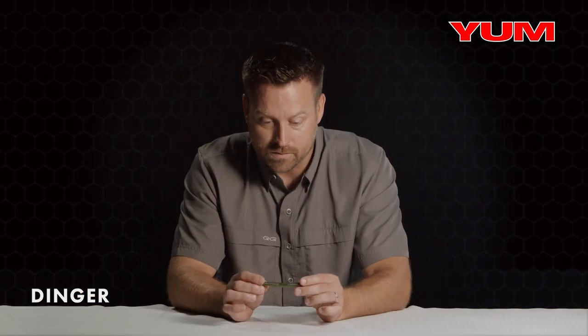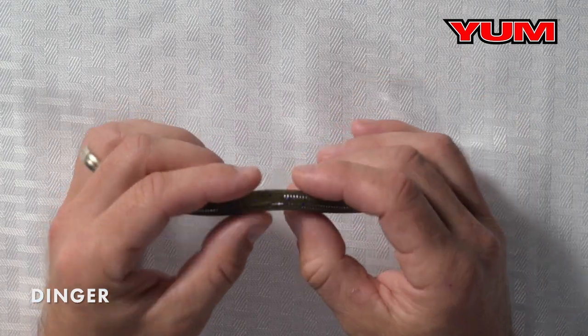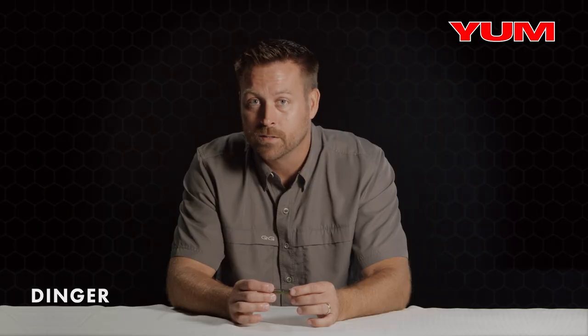Durability is a very key feature in this bait. It's going to give you multiple fish catches, unlike other stick baits where after catching one or two they're going to rip and tear. This one's going to hold up.